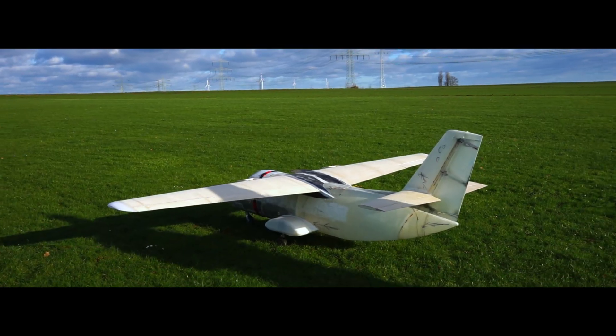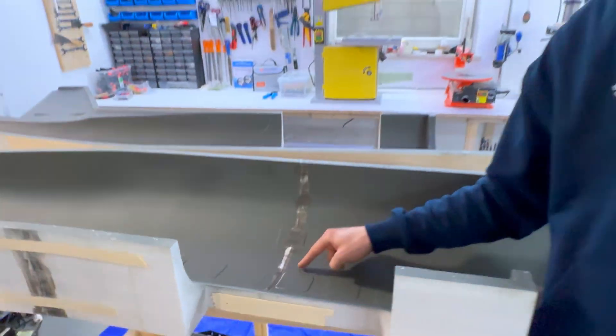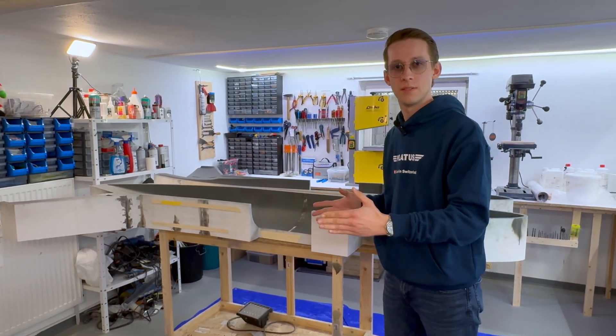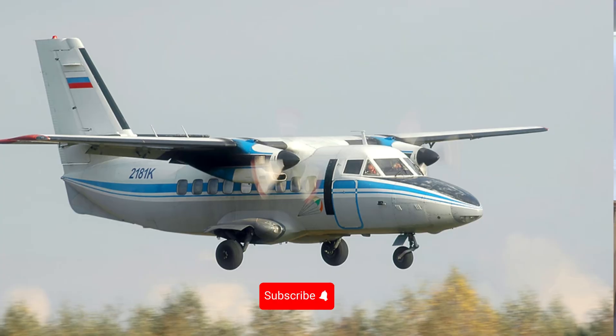He designed the whole plane in Fusion 360 and printed the molds. These molds are 3D printed in separate pieces and printed very cheaply because they are just the negative form of the fuselage of the LED 410.